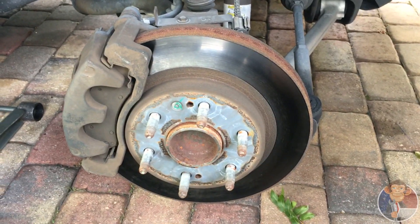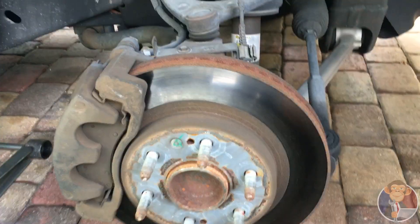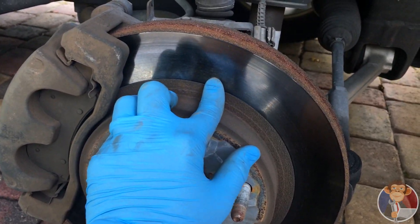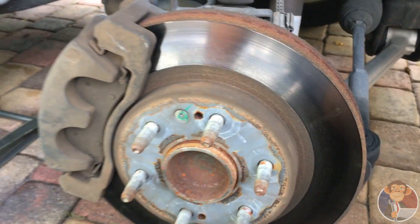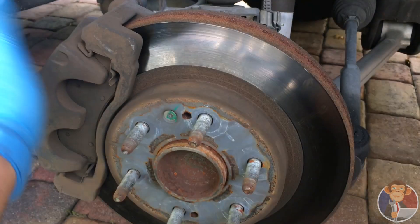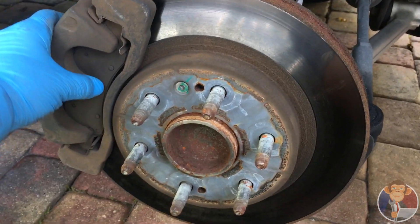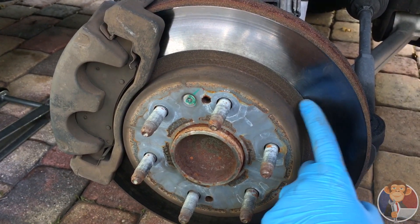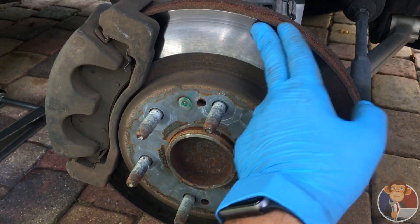Once you get the wheel off, you want to do a quick inspection on the rotor. Look at the finish. This one has a bit of a mirror-like finish on it and glazing. It's not going to matter because I'm replacing the rotors and the pads. You always want to make sure that this is a nice smooth finish — if not, you may want to reface the rotors.